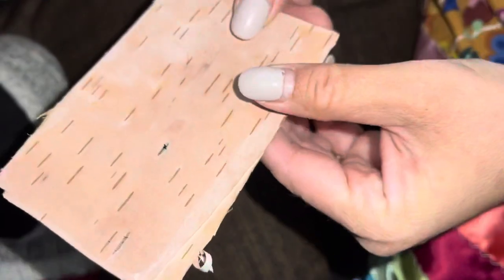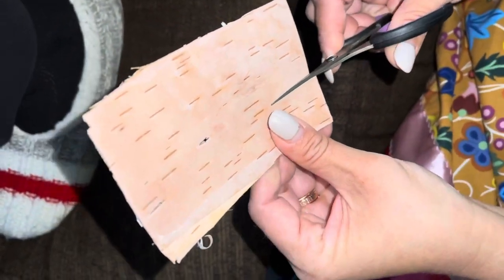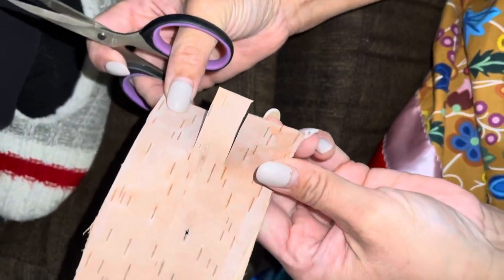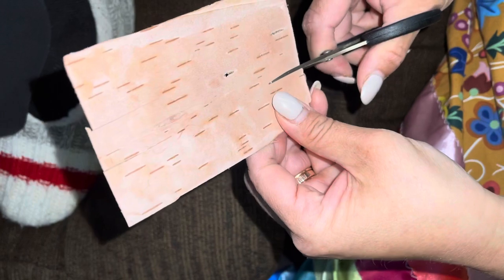Then you'll do the other one where the white is on the outside. Again it's two cuts like that so that there's three, same thing on the other side.